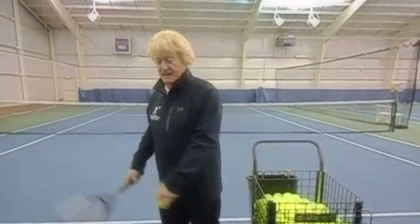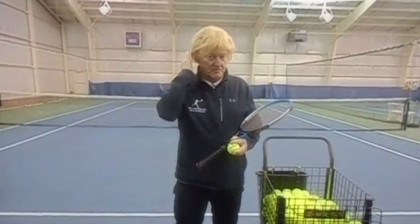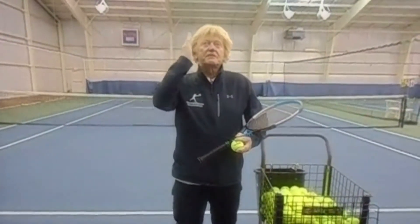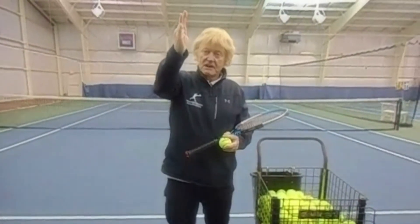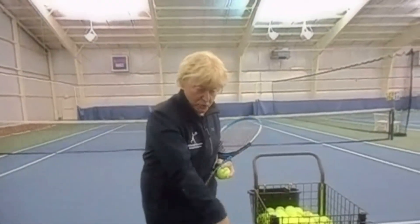When you're serving and you get to this position, it's like answering your cell phone — this is supination. Then you lead with the edge of the racket to fight the resistance of the air. You lead with the edge, then you high five and pronate.